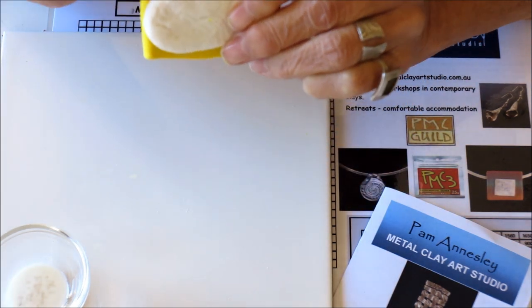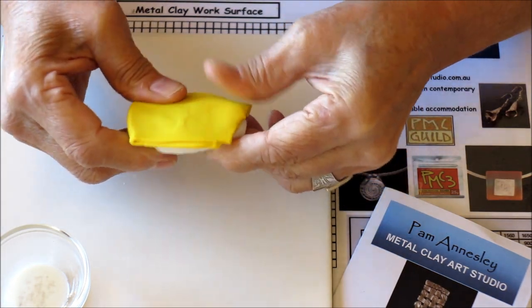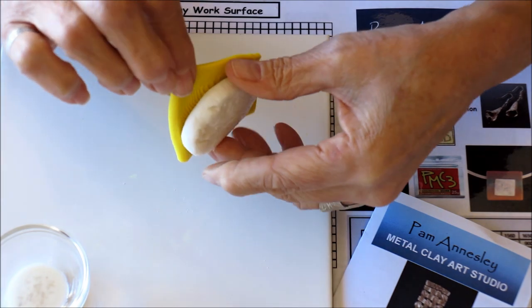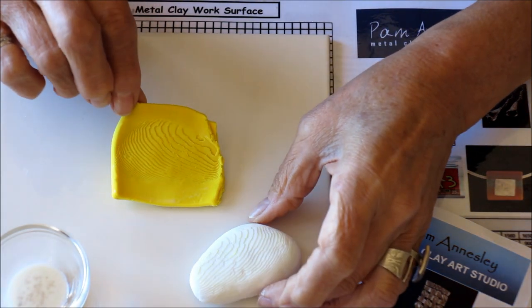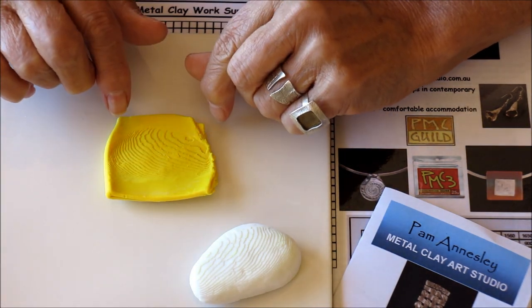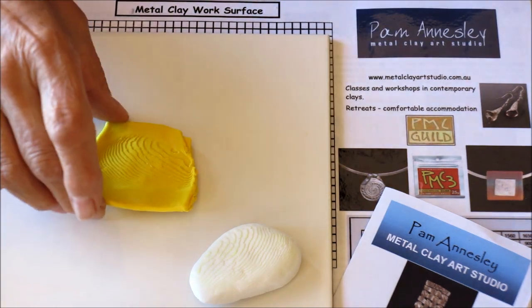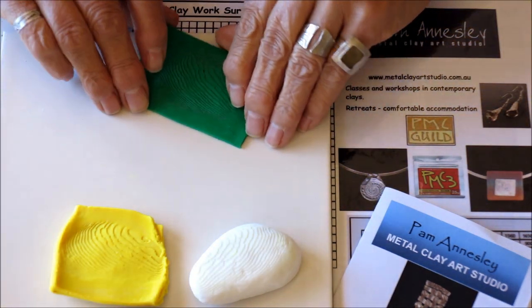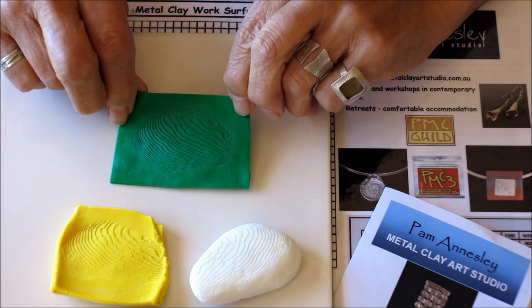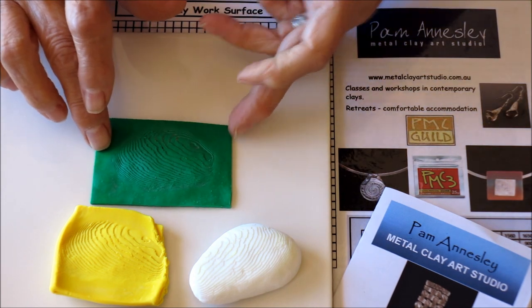I can have a look, if I don't take it off completely, to see how much indentation is there. Once I've pressed with my fingers and got the indentation that I want, I can take the clay off and have a look at the pattern. The next step is to cure this piece of clay at the manufacturer's recommended temperatures. Once you've done that you have a piece of clay that is permanently usable for making metal clay jewelry and you can use this time and time again.